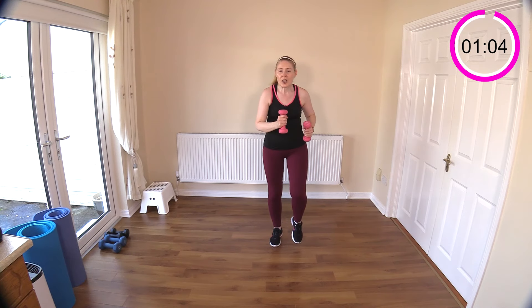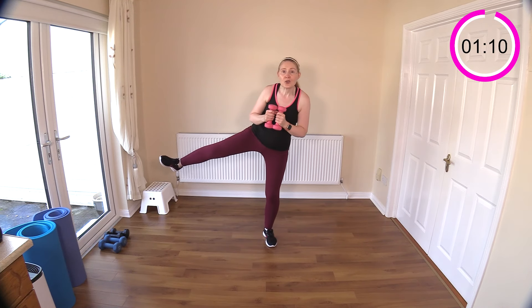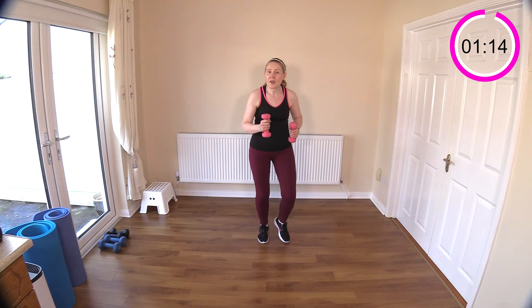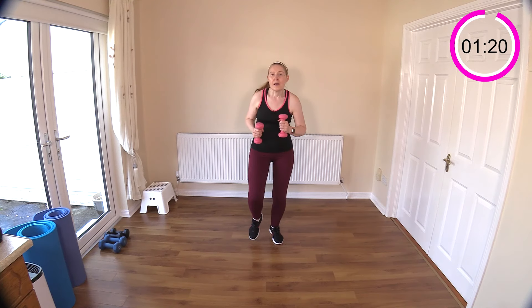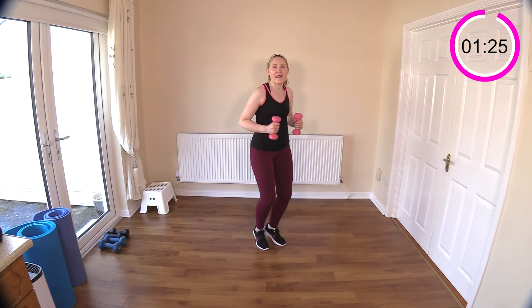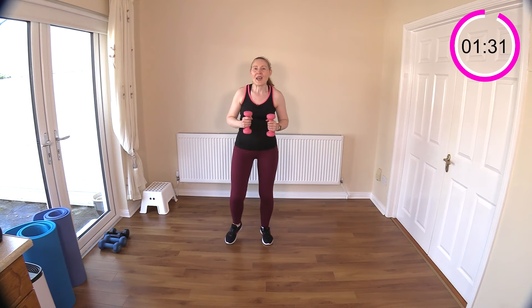Back to a nice little march. Next one — we're going to X the legs behind, a modified curtsy lunge, and then two pendulums. If your weights are light, you can take this up into a light little jog — nothing too heavy. Keep those arms pumping by your side.